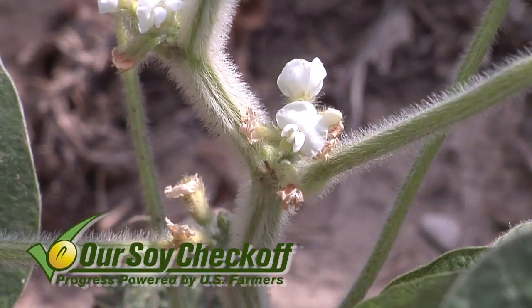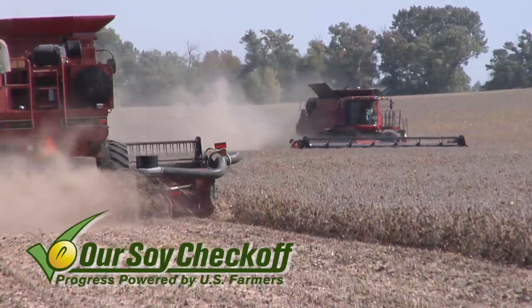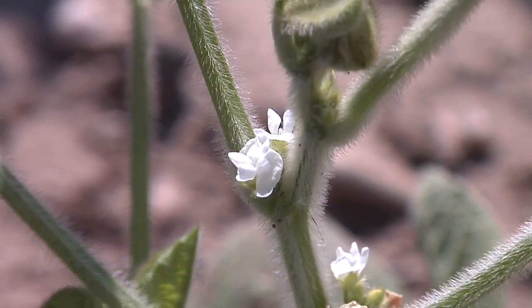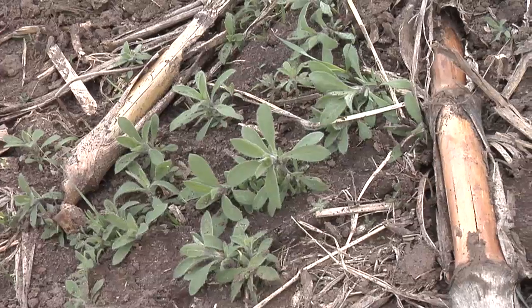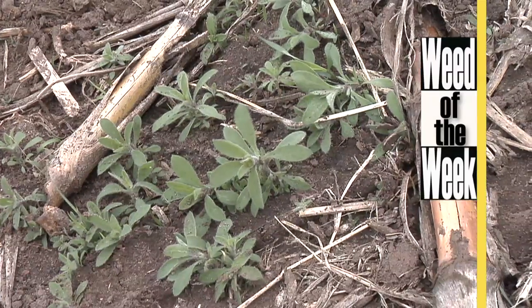As farmers we have a lot of things to look at and consider when it comes to soybeans if we're going to have a great crop. Flower abortion is a really big deal — if we can get the plant to keep more flowers, usually we're going to have higher yields. Weed control is still really important especially if you have our Weed of the Week — we'll show you how to stop this tough weed later in the show.